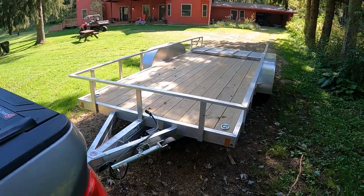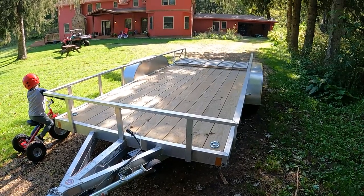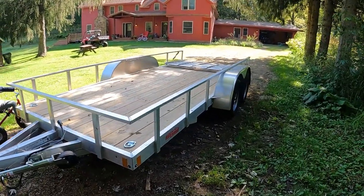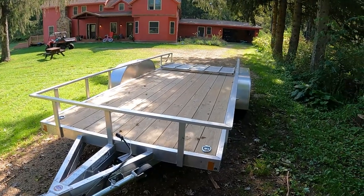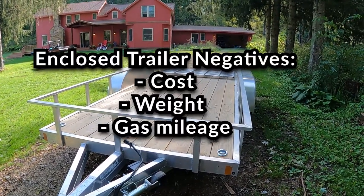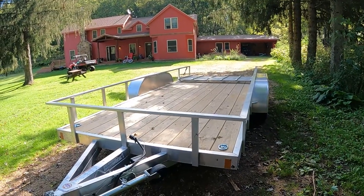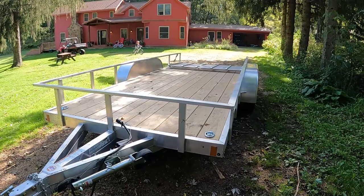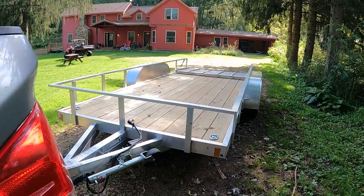The next debate is should you get an open trailer or an enclosed trailer? An enclosed trailer big enough to hold a side-by-side the size of our General is going to be pretty expensive — easily $8,000 to $12,000. They're very nice, but pricey. Enclosed trailers are also heavier, and gas mileage suffers because of the walls, especially with flat-front designs. The advantages are they keep everything out of the elements — no worrying about rain and sun — and it's easier to keep things secure; you can lock up the back and a side door.